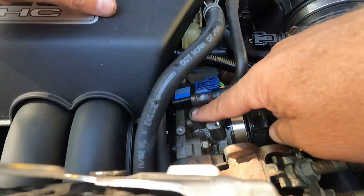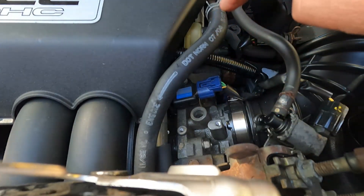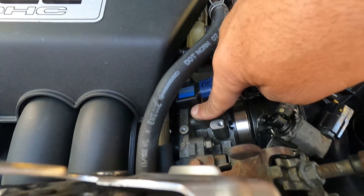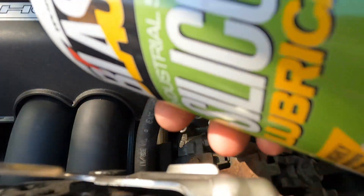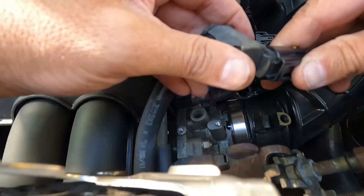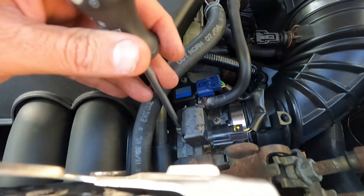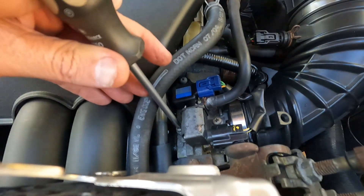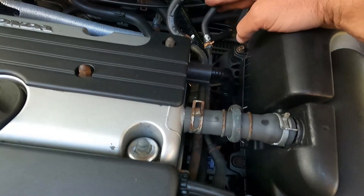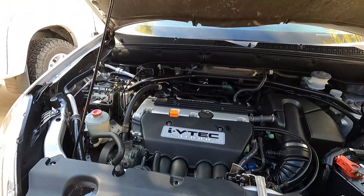Another thing we might want to do is just make sure that we have engine vacuum on this port right here. If we don't have any engine vacuum when we start it, this might be plugged or need to be cleaned out. We know that's not the issue. The P0497 low flow doesn't necessarily mean there's a blockage — we need to follow this line down, make sure we don't have any blockage or disconnection underneath. We might even have an issue with the canister.